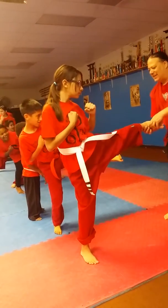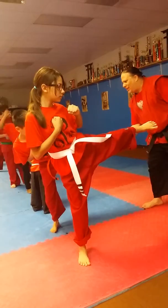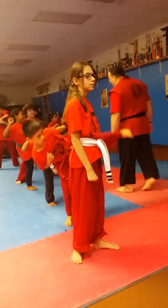Get that leg straight! Get that leg straight! Get that leg straight! A little higher, Isaac. Very good. Higher, higher, higher. Put it down.